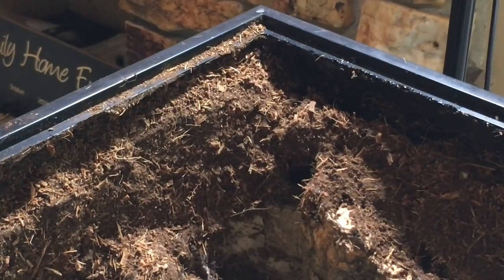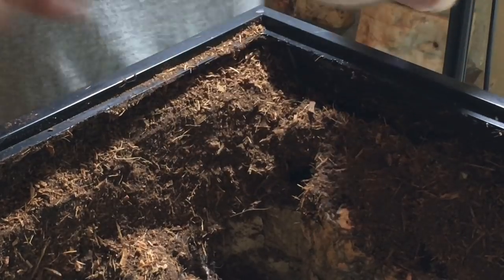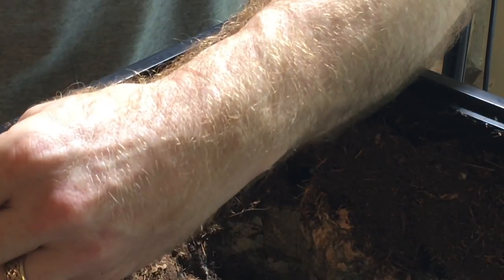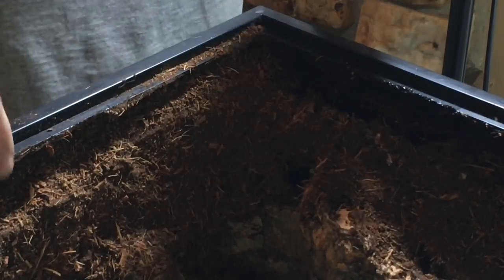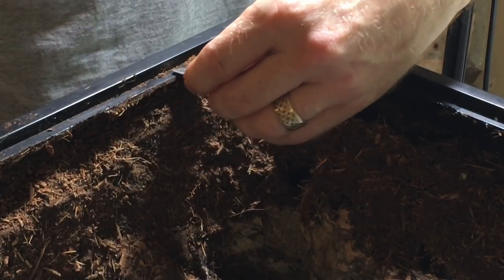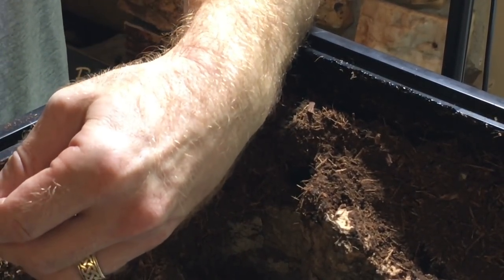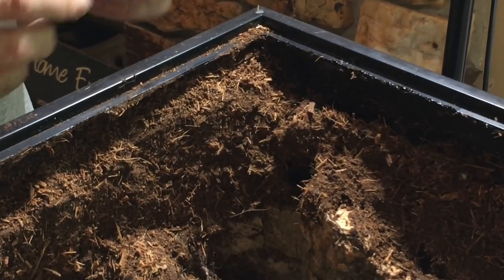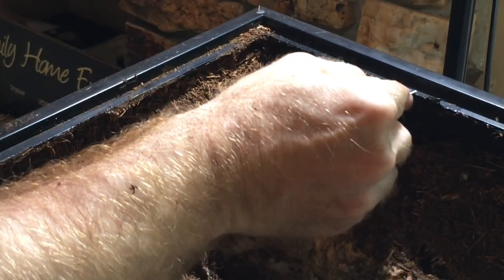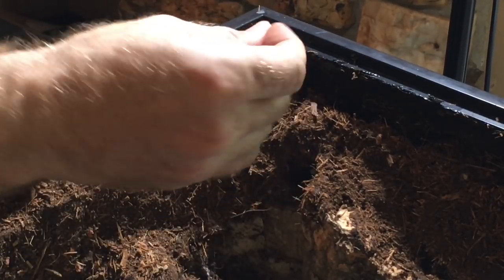The only issue I really had to address was that there was some excess silicone in the frame, and also a little bit of Great Stuff Foam there. So I took a razor blade and carefully removed those little bits of silicone and Great Stuff Foam that were in there, because those could compromise the seal I had created with the flyproof vent. I didn't want any irregularities on the frame that might compromise the flyproof nature of the lid I had constructed. Once I had done that, we were essentially good to go.